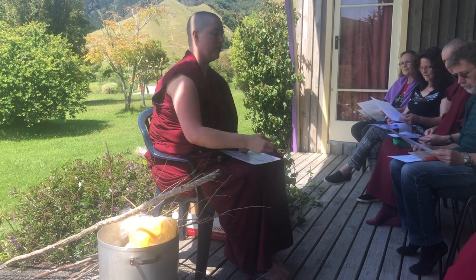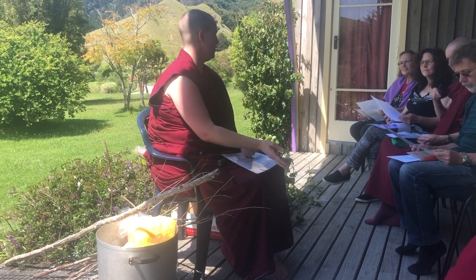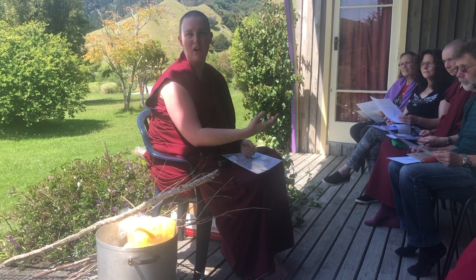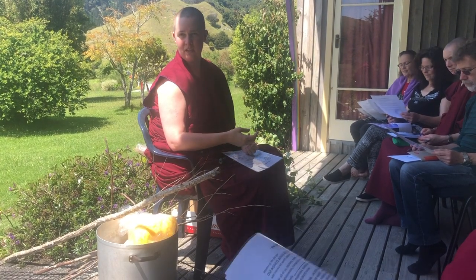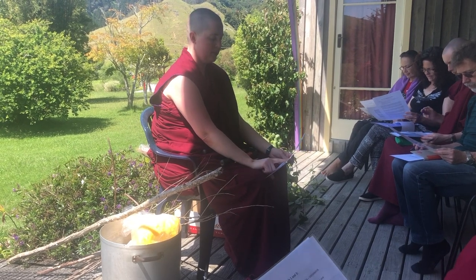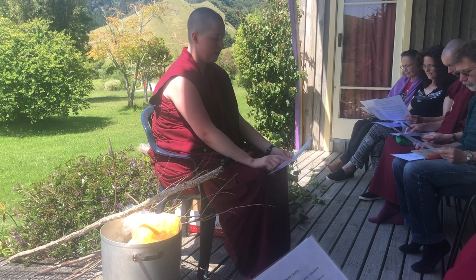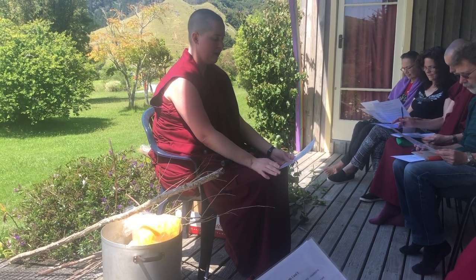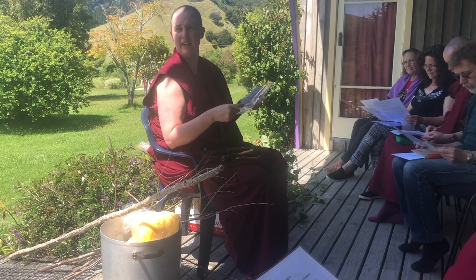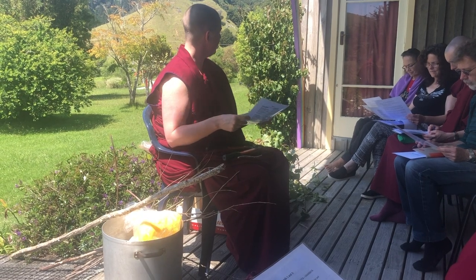When you're offering to the fire deity — and we'll do a dry run in a couple of days — offer beautifully. Don't kind of chuck it in as if it's rubbish. This is a beautiful offering. Each of these things symbolizes something different: interferences to perfect magnificence, interferences to perfect prosperity, negativities, lifespan, merit, etc. If you want to keep this sheet for the next couple of days and get yourself oriented, I think it can be useful so that the practice has a bit more meaning.